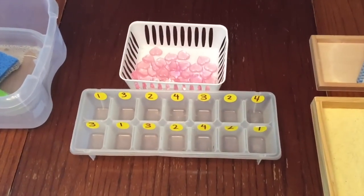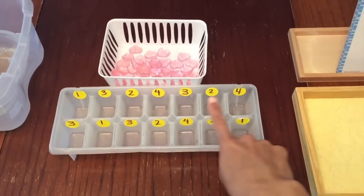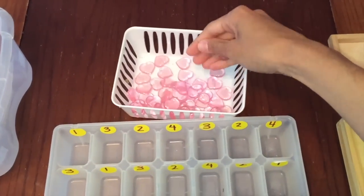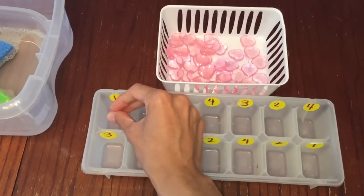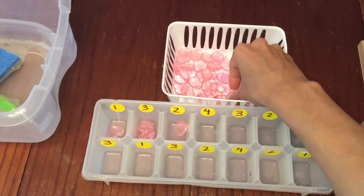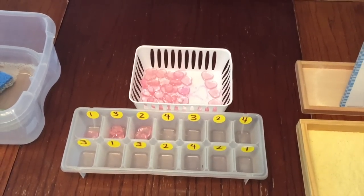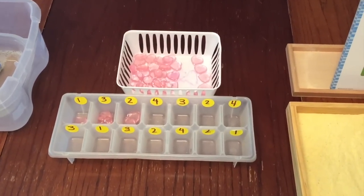Here is a math activity to practice number quantity. I have these little stickers with numbers on them — I kept it really simple today: one, two, three, and four. I also have these little hearts that I got at the dollar store around Valentine's Day. The child will be putting the correct number of hearts in each section — one heart, three hearts, two hearts — and so on until she is finished. If you don't have hearts, you can use any type of counters: little erasers, coins, beans, or whatever you have.